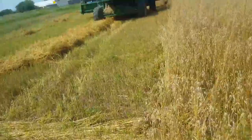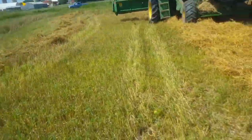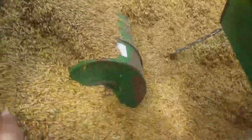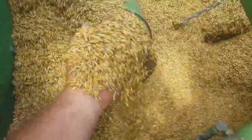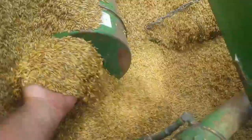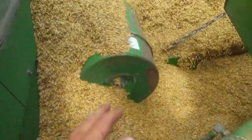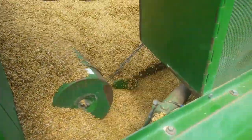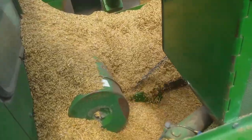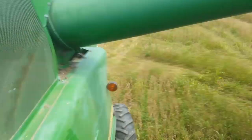I'm going to hop in the pickup, go get the grain cart so I can get calibrated and get this field off for him. Boy, that ain't turning out too bad. Look at that clean oats — nice and clean. I like to sift like that a couple times and you can see in your hands if you're getting dirt or anything like that. On oats it should be pretty clean. That is really looking nice — this is really starting out very good.